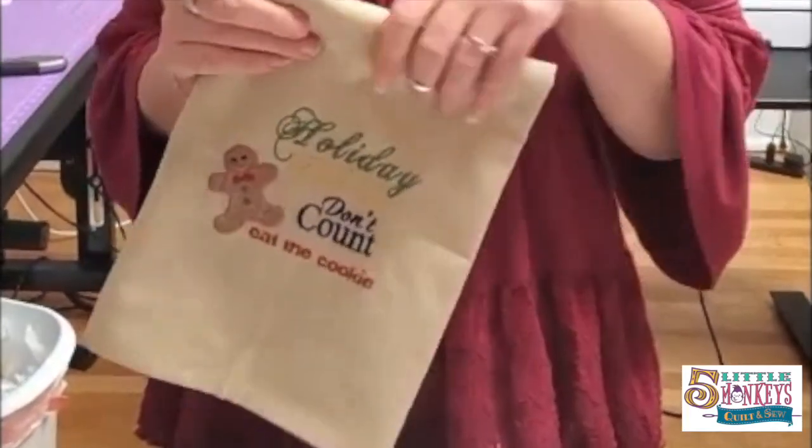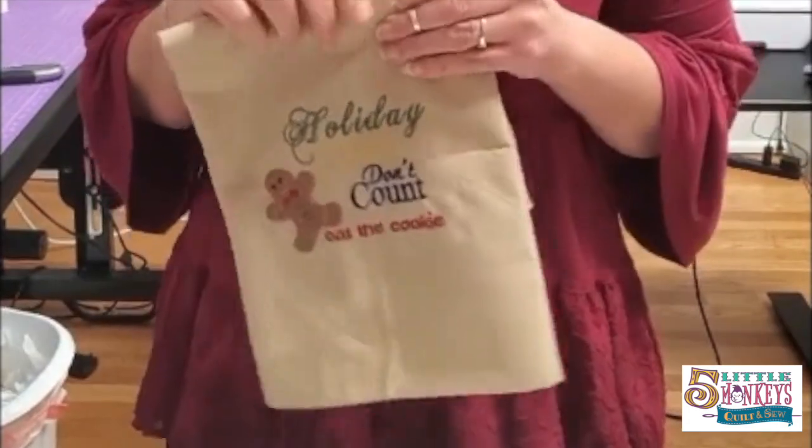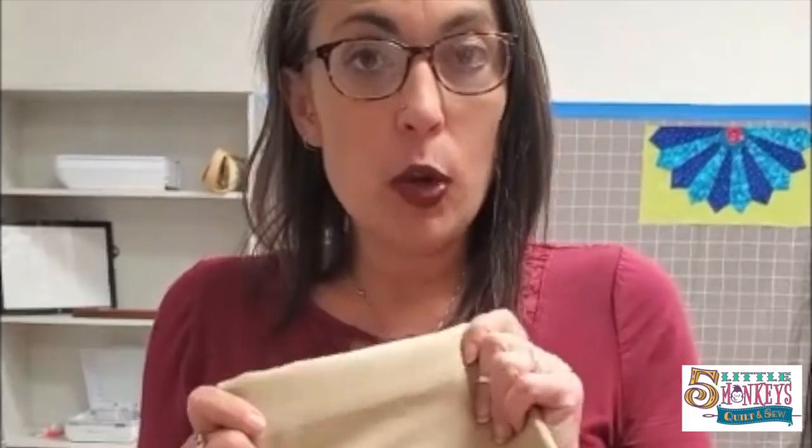We are going to show you some tips on embroidery on a towel, and this is one of our own designs. My buddy Cheryl is starting to design embroidery patterns for us. I'm going to give you some tips on how to embroider on a really basic tea towel.